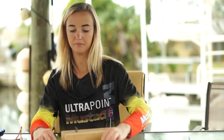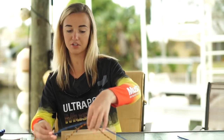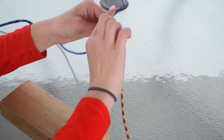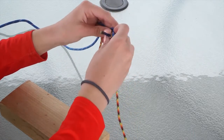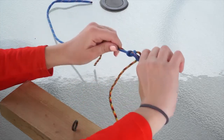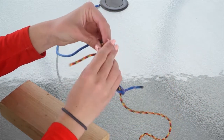You overlap them like this, then pinch it in the middle, make a loop almost like a six, and wrap that tag end around both lines about two or three times, then pull. Then you do the same thing to the line.